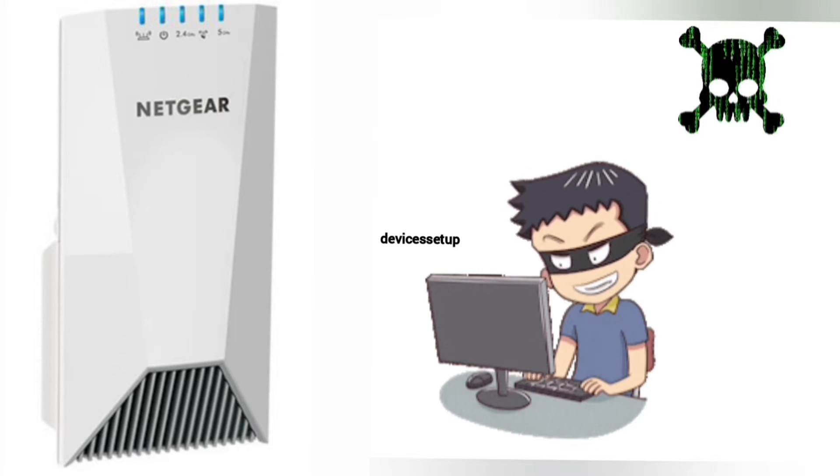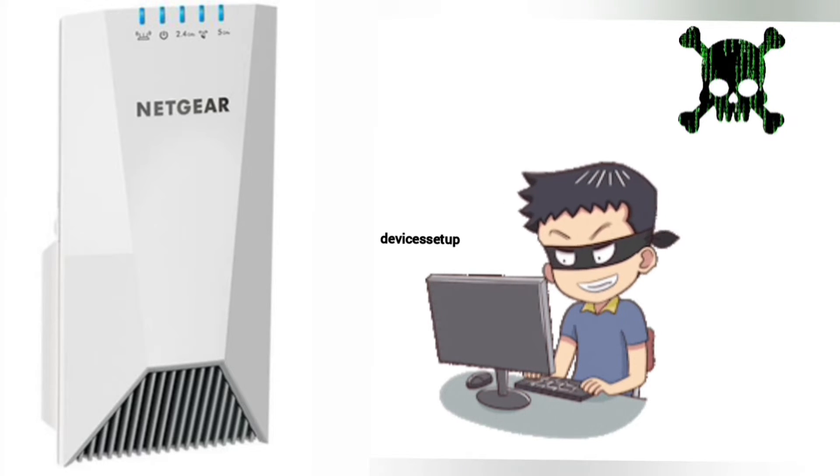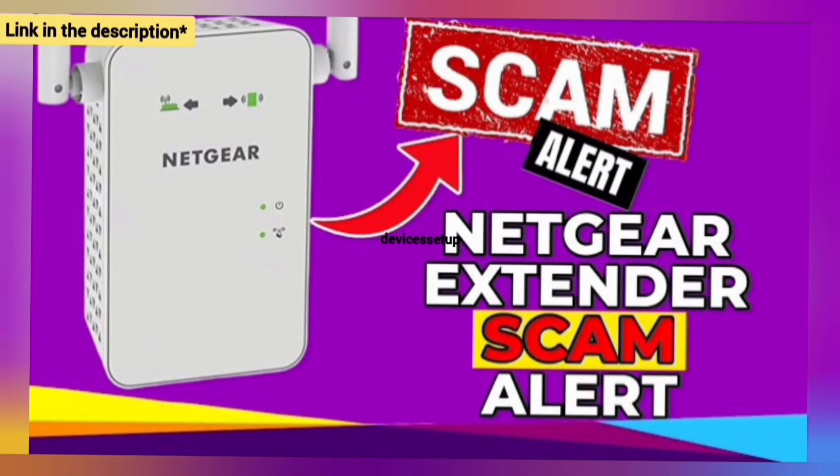Be very cautious while setting up this extender, as you might land on third-party websites during the setup and they can scam you for hundreds of dollars. Watch our video to save yourself from this Netgear extender fraud.